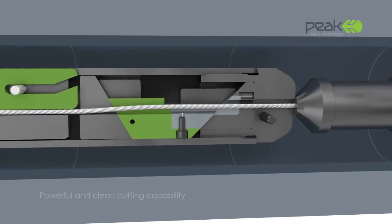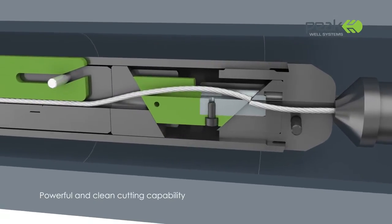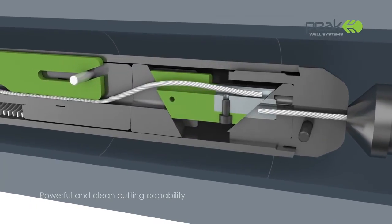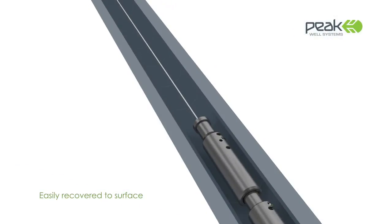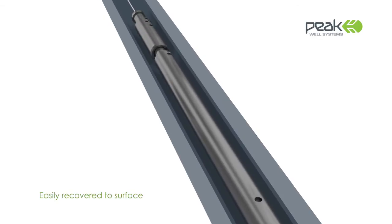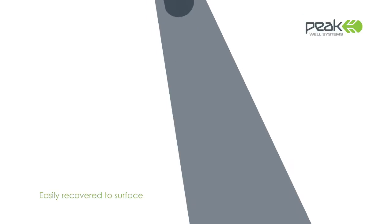An integral wire cable clamp assembly ensures that the Peak Cutter can be rapidly recovered to surface with the wire. The surface and subsurface safety systems can then be reinstated, making the well safe again until fishing operations can be implemented to recover lost tools.